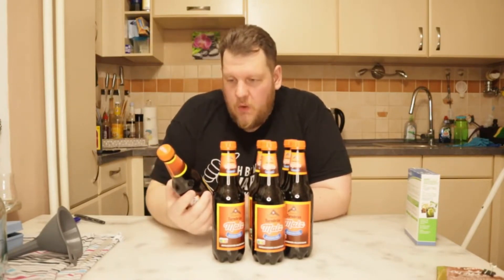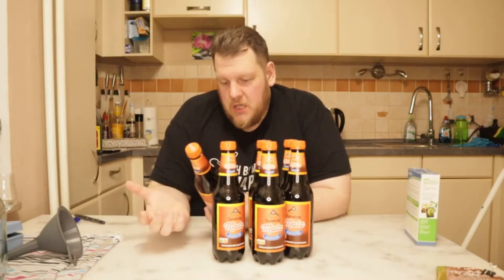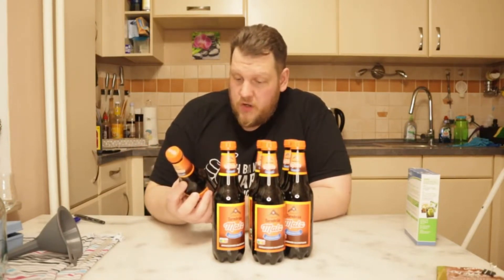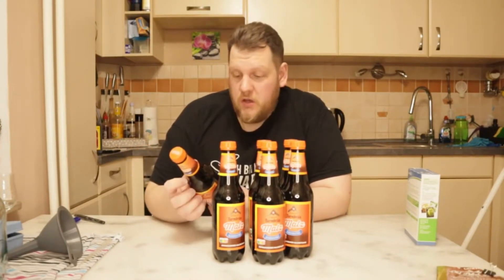It's a children's drink, or also in commercials they said it's good for sport because it has a lot of nutrients. Inside is water, malt, sugar, and sugar color — so coloring.